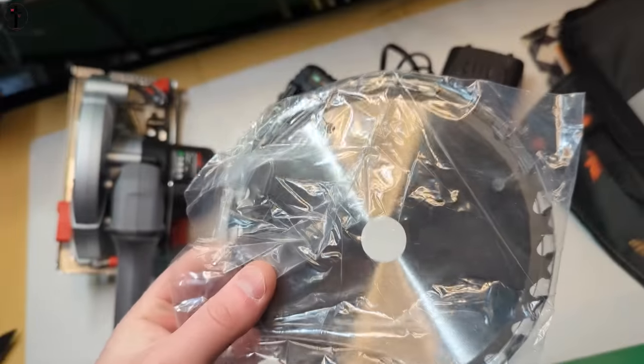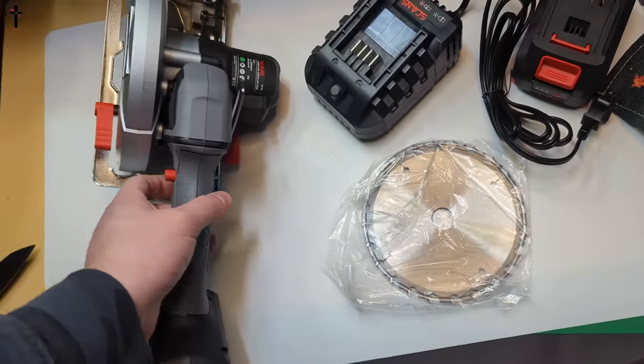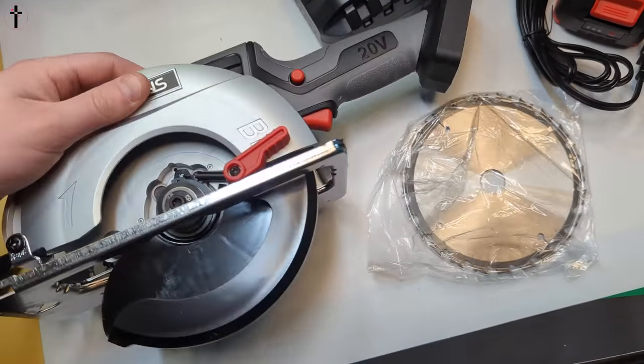Here's the blade. The blade is not put on, but there are no tools needed — I assume the blade is pretty simple to put on and you don't need any tools.